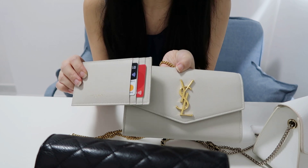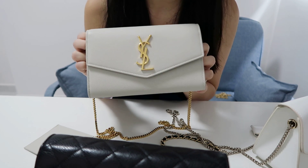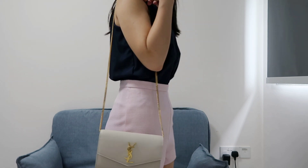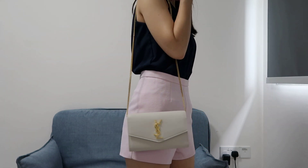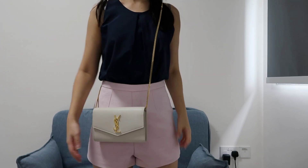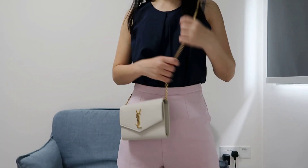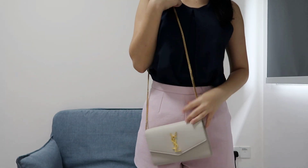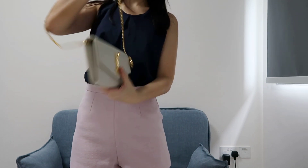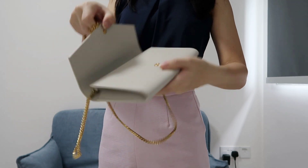Now let's do a mod shot to see how the bag looks on me at 155 cm tall. You can carry it cross body or just on your shoulder. The chain is also removable, so you can remove it or tuck it inside the bag and carry it as a clutch.